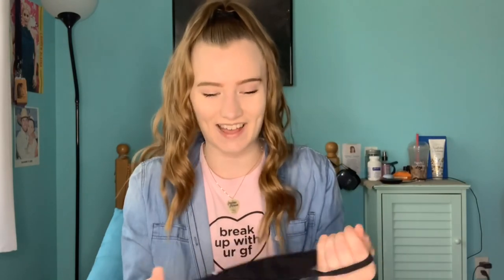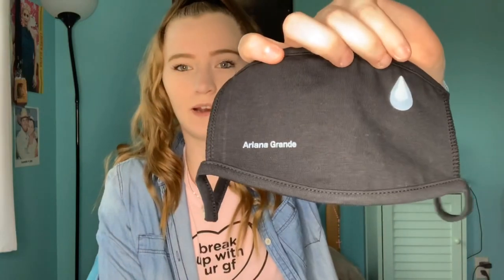Oh my gosh, this is not what I expected at all — this is actually cloth! I always thought these things were stiffer, like nylon or some harder kind of material. I'm totally about to get foundation all over this. Let me show you guys what it looks like first — there's a teardrop right here and then right here it says her name. As I'm holding it up to the camera, you can see it's full-on cloth.